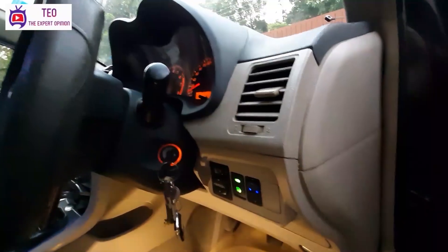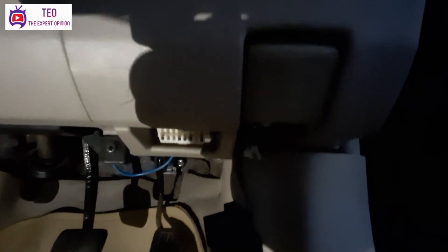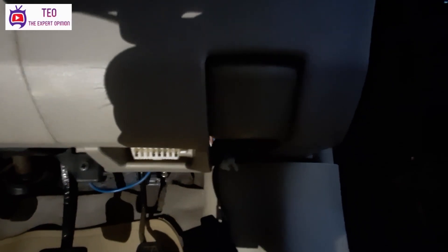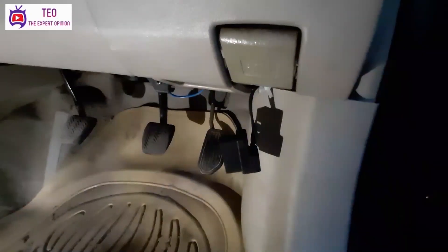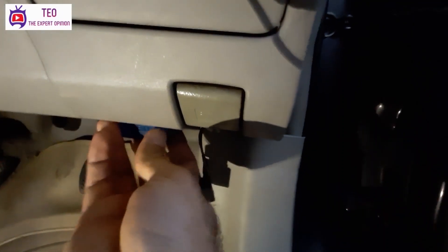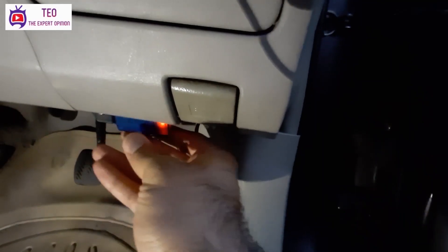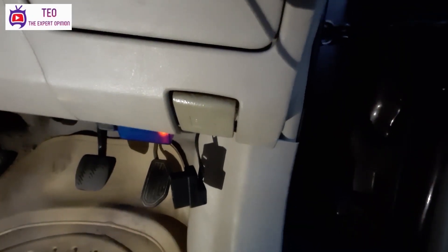I have a Corolla GLI 2013 model. In this car, I will show you where the OBD port is located. You have to connect the diagnostic device inside this port. You insert it on the correct side — once the light is on, it means the device is successfully connected to the port.